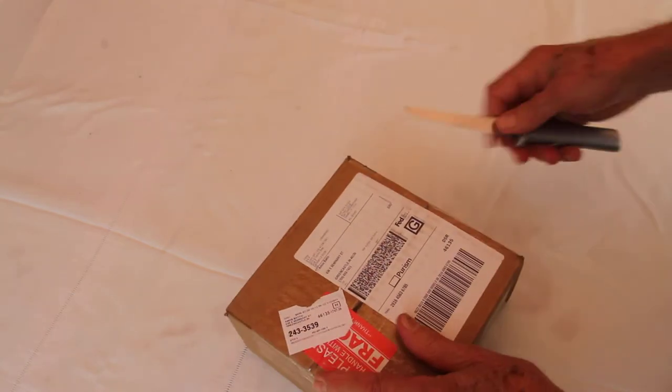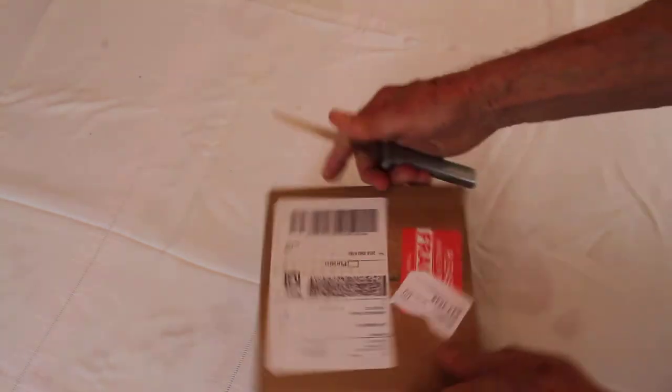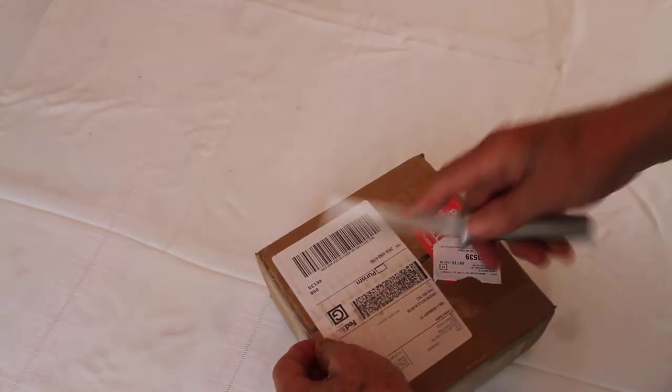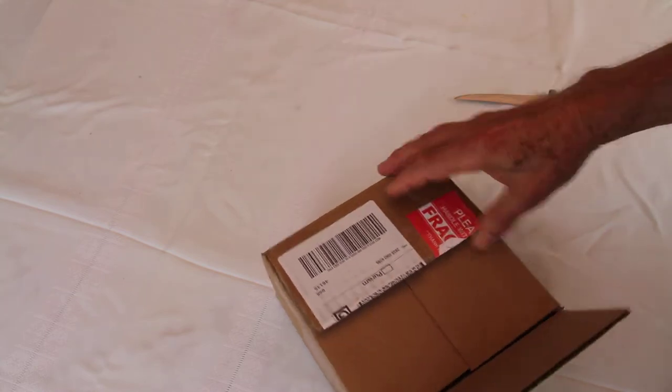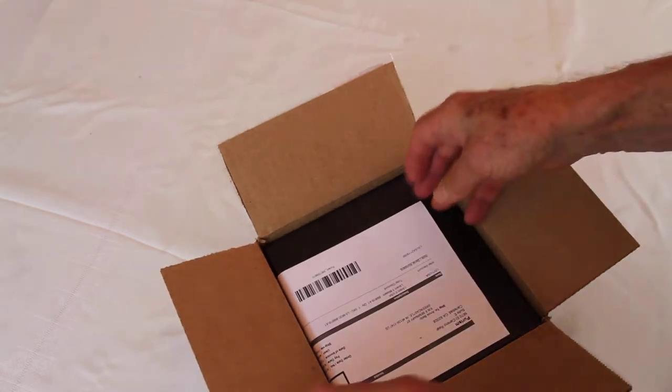Let's go ahead and open it up now and see what the camera looks like inside. Here's the boxing.